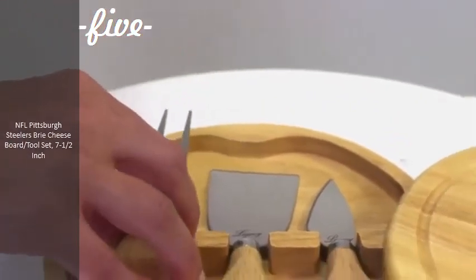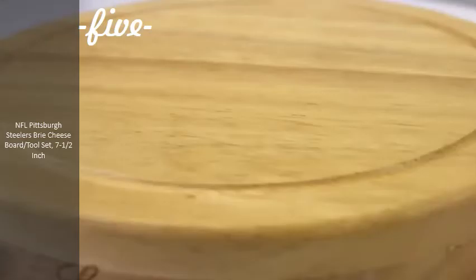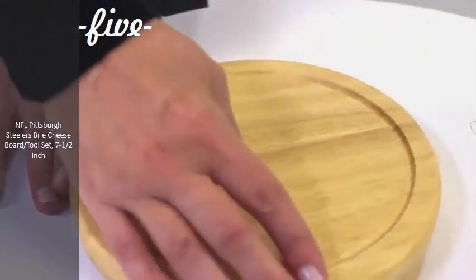A carved moat surrounds the perimeter of the board, helping to prevent brine or juice runoff. With 44 square inches of cutting and serving surface, the Brie is the perfect accessory for a small party or get-together and makes a great gift for those who love to entertain.